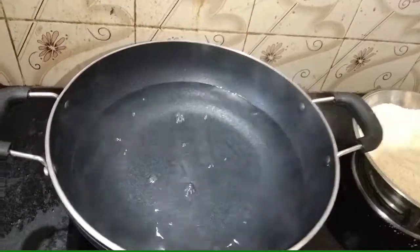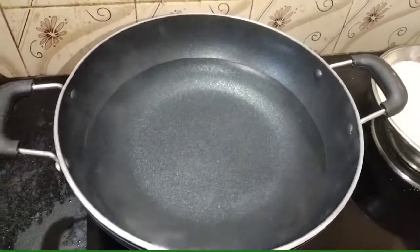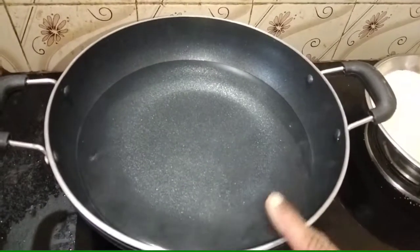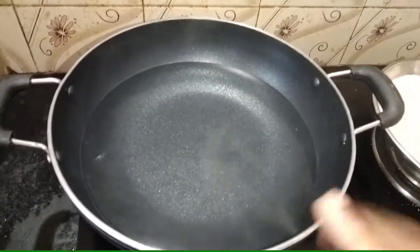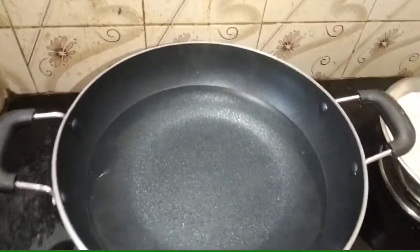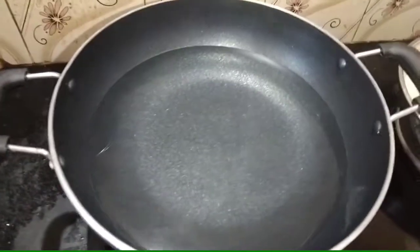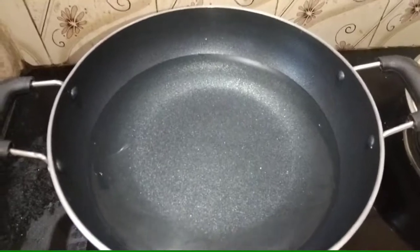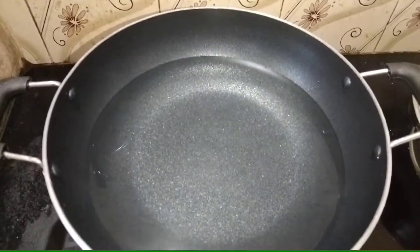I am using about 100% of the rava. For 1 cup of rava, I like this little rava. I am using a 10-15g portion. I will cook 4 cups of water.